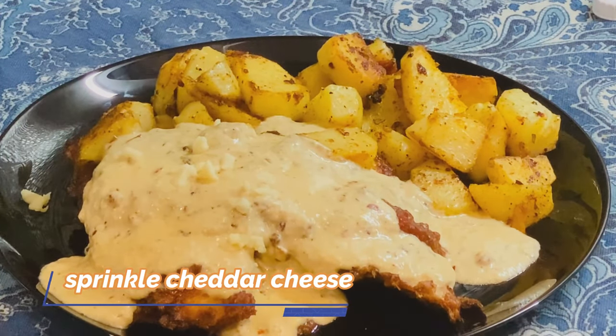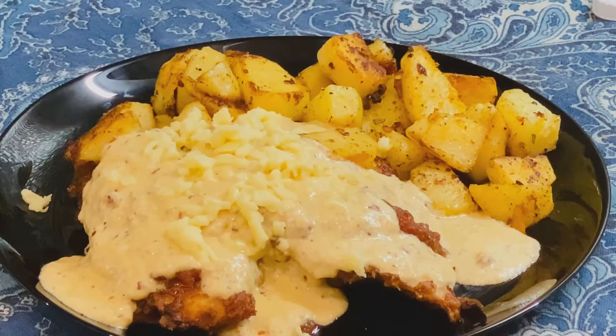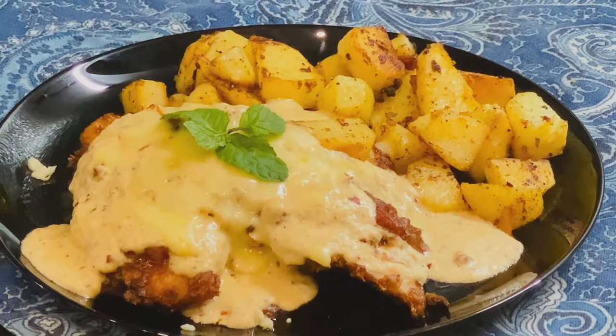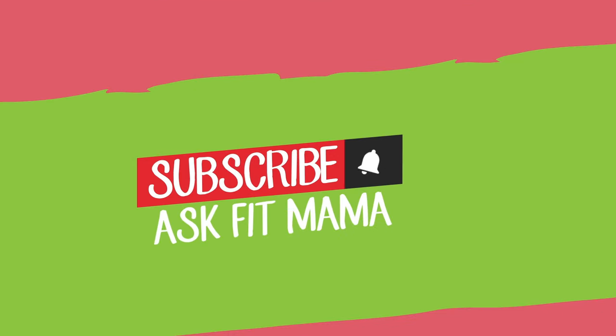I will shred the cheddar cheese while the sauce is still hot and add it in. I hope you liked this recipe. If you did, do not forget to subscribe to my channel.